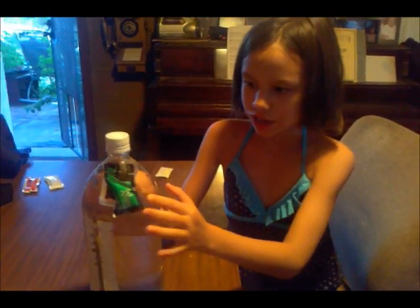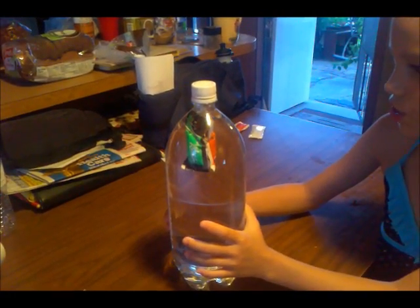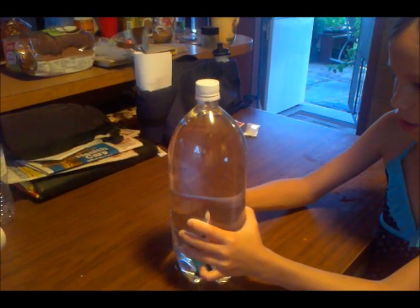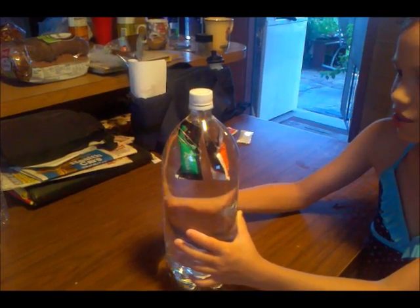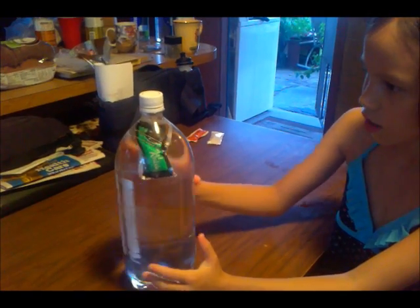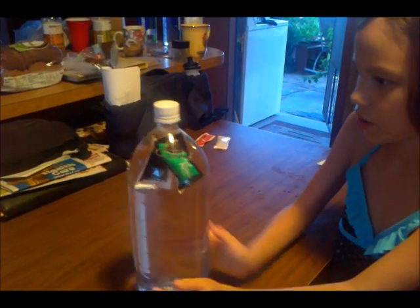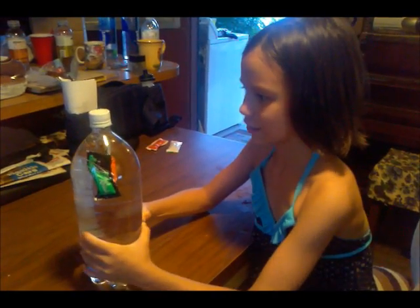When I did that, the sweet relish went down faster than the soy sauce, so I think the sweet relish has less air in it than the soy sauce, and the soy sauce goes up faster. So the sweet relish has less air than the soy sauce, and the soy sauce has more.